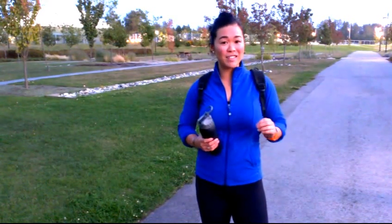Preparing for the Grouse Grind. Whenever you're preparing for the Grouse Grind, I always recommend that you have a good breakfast and that you drink 500 milliliters of water about two hours prior to doing the Grouse Grind.